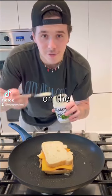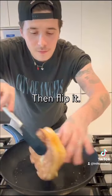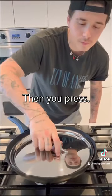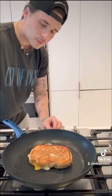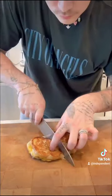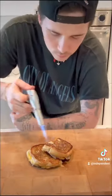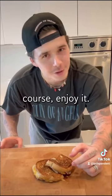Then the other piece of bread. Add some more mayonnaise on the other side. Then flip it. Then you press. Then of course enjoy it.